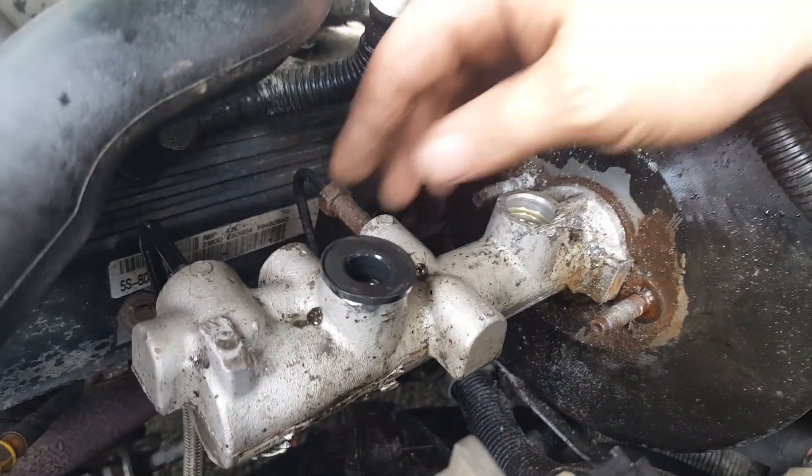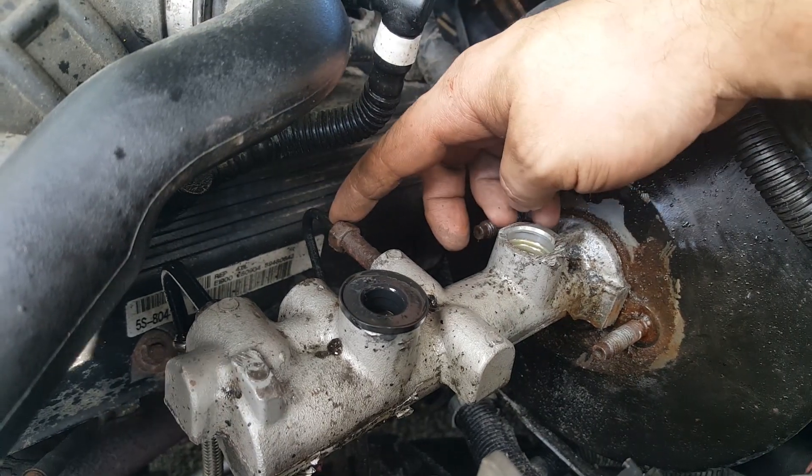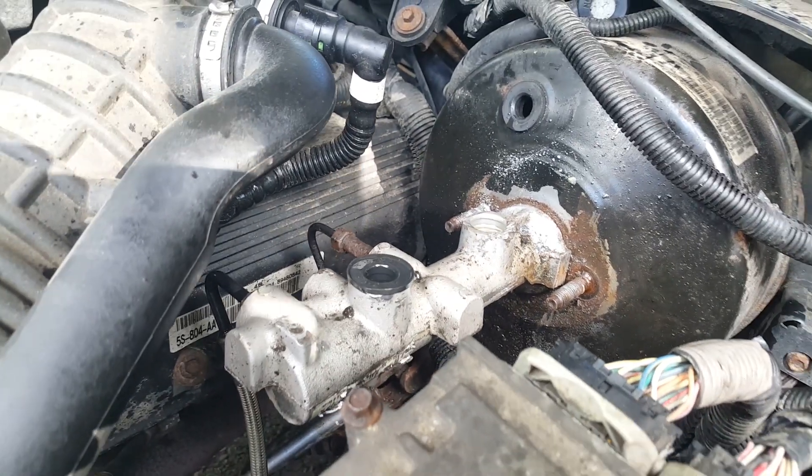We already have our reservoir removed and we have our line still connected right now. This line is actually disconnected at the other end and we're trying to salvage it. This line right here is loose — we just didn't want to leak fluid everywhere. Alright, time to try and get it the rest of the way off.